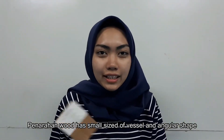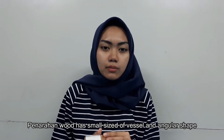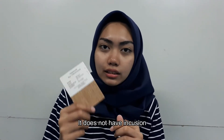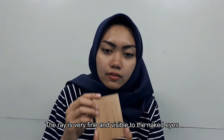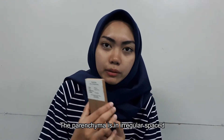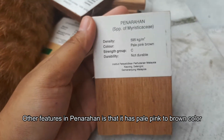This is Variety Bakal. The vessel of Bunarahai is in small size with angular shape. The ray of the Bunarahai is very fine and a little bit closer to the eyes. The parenchyma is in irregular shapes. The other feature of Bunarahai is that it has a thin brownie color.